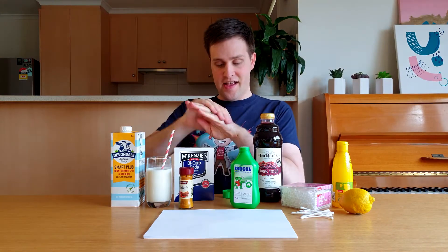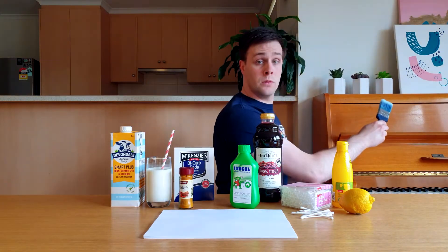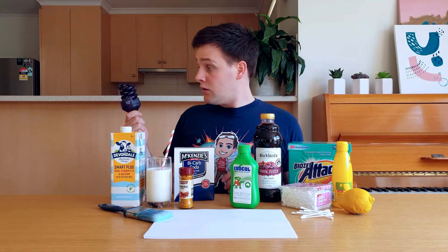You will need paper, cotton tips, milk, lemons or lemon juice, bicarb soda, grape juice, turmeric, rubbing alcohol, a paintbrush, washing powder, and a UV light.